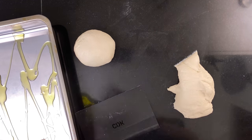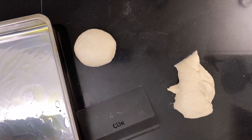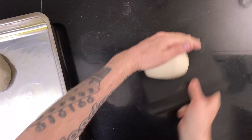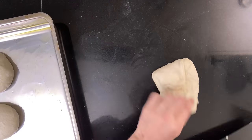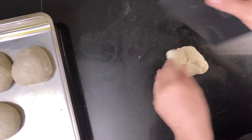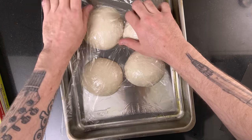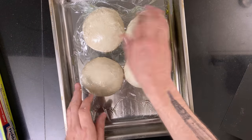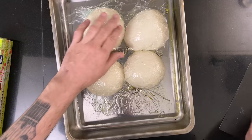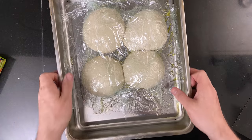Oil a pan that will hold the dough balls during the final rise, then add the dough balls to the pan. Cover with cling film and put them in the fridge for the final proof. I left mine for two days, but you can go anywhere from 24 hours to five days. You can also final proof for about one hour at room temperature, though be aware that the dough is much easier to shape when it's cold.